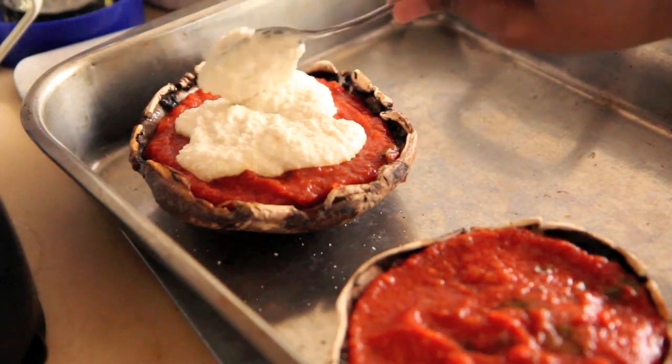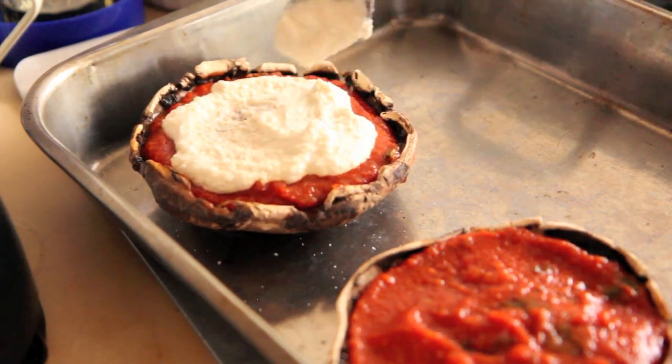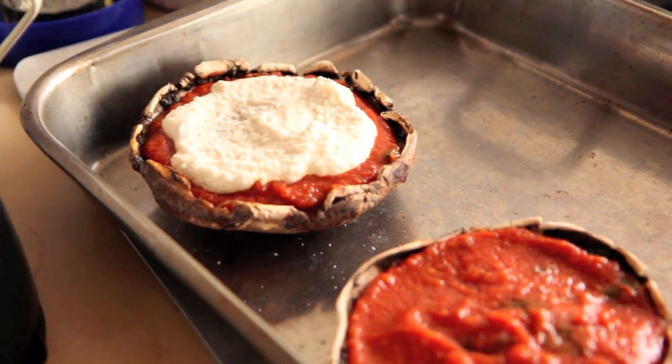Hey everybody, welcome to the Takeout Diet. Yesterday when we made our Pizza Hut Big Sliders, I mentioned a cheese sauce, and I know some of you probably want that cheese sauce, so I am going to just make the cheese big sliders today. Here we go.